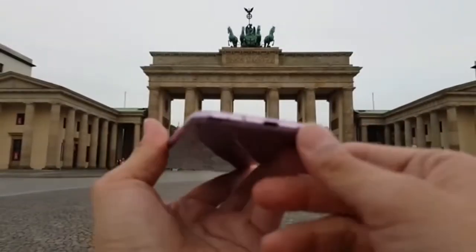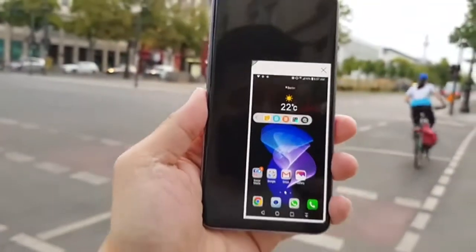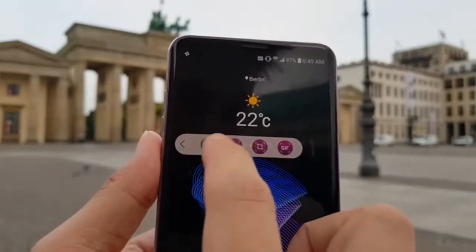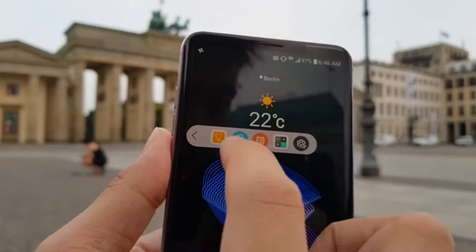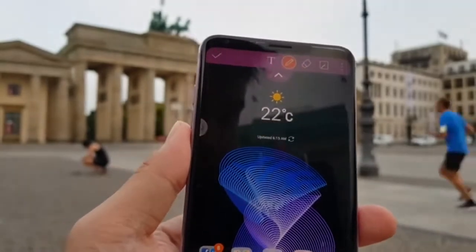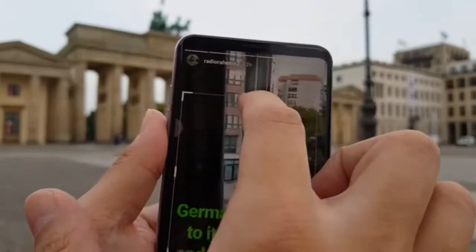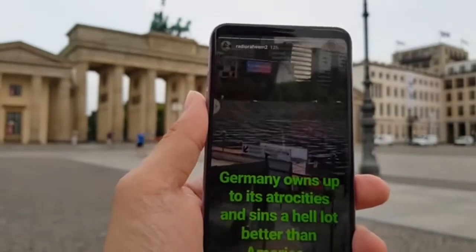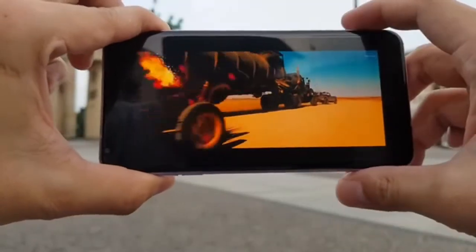Even though the V30 has a smaller screen than the S8 Plus, it's a little bit wider, but luckily there's a one-hand mode. The second screen — a trademark of the V10 and V20 — is gone. In its place you have a floating bar which still resembles the second screen: you can access app shortcuts and screenshot shortcuts. A feature LG no doubt got from Samsung is the GIF creator, accessed from the floating bar, which lets you record a portion of your screen as a GIF.